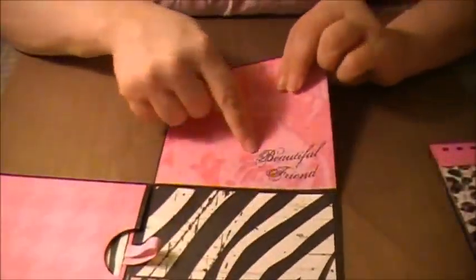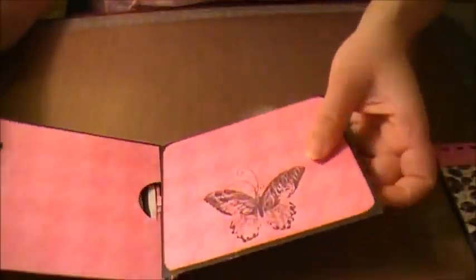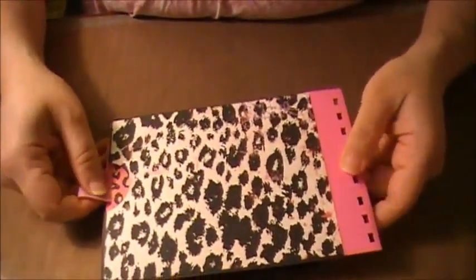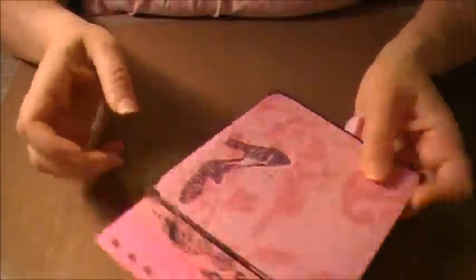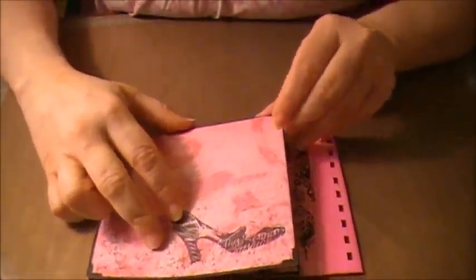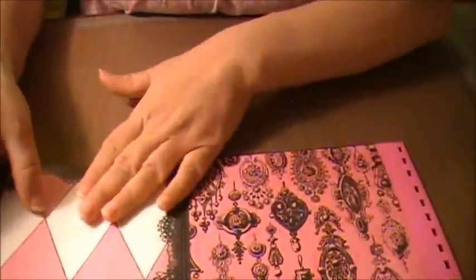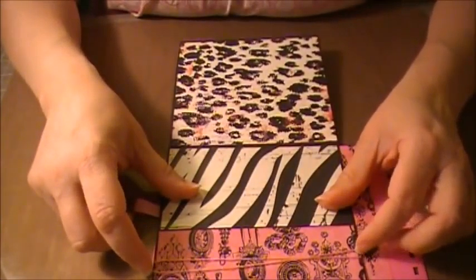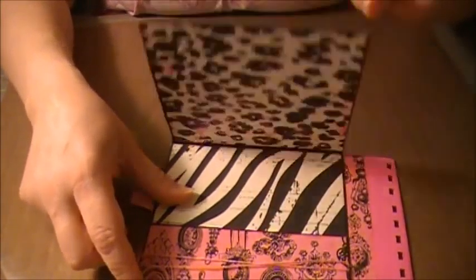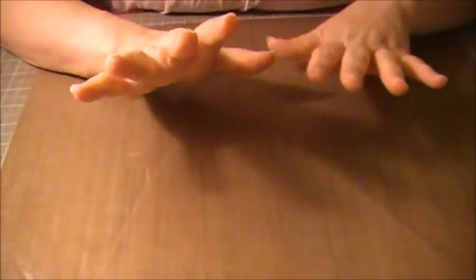Here's another tag, then this one opens and I stamped 'Beautiful Friend' — all from the same stamp set. Here's the last one with another tag, a high heel stamp, spaces for photos here and here. I also used some more twine from Jesse's store on this one.